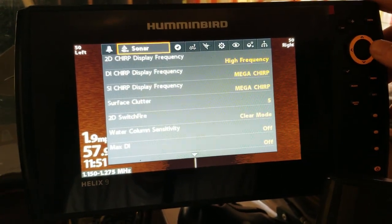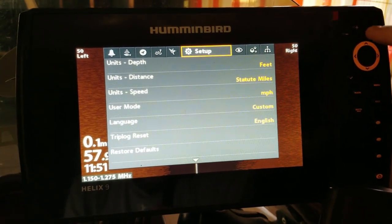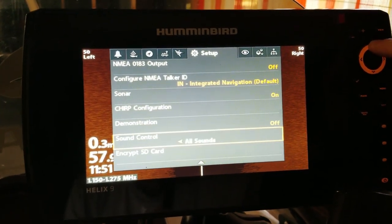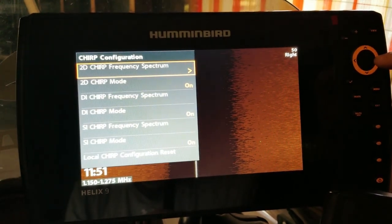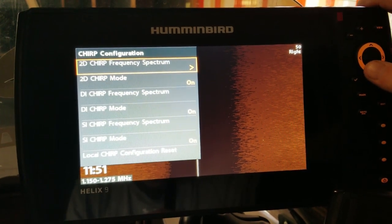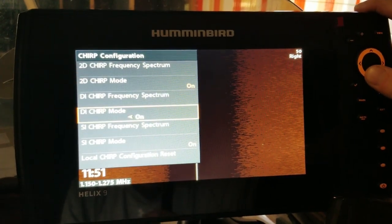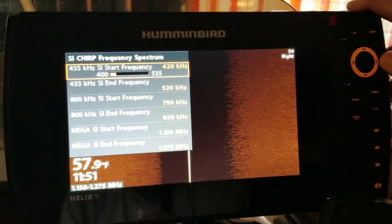To do this, we're going to hit the menu button twice to get to our main menu. If you're scrolled all the way over, go to Setup and hit the arrow button up once — so you don't have to scroll down 100 times to the bottom of the screen. You'll see Chirp Configuration right there, arrow over to the right. We're going to have more videos on this, so stay tuned and subscribe. Now go down to SI Chirp Frequency Spectrum and cursor over to the right.